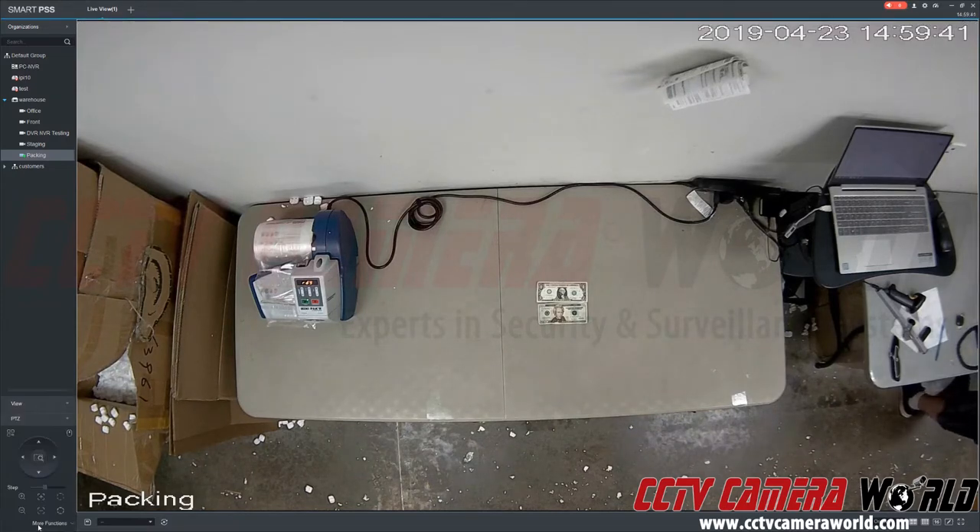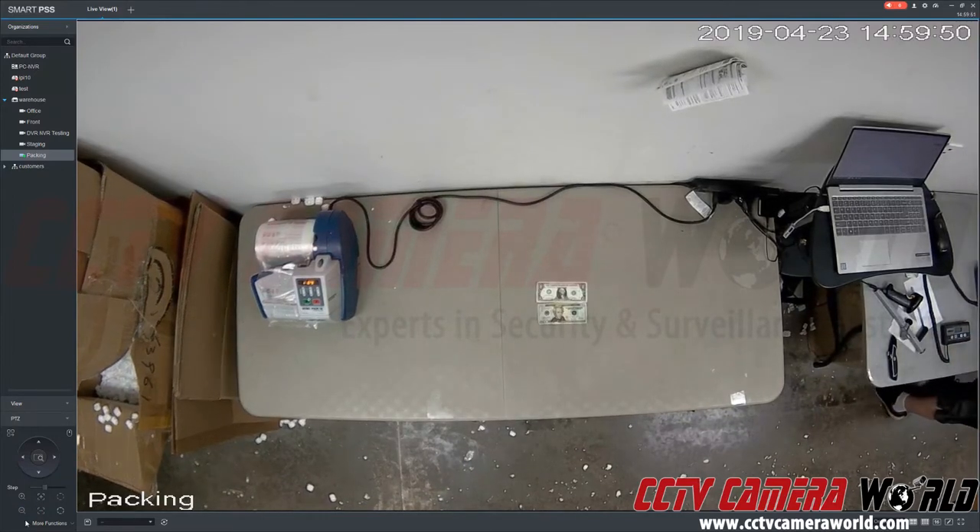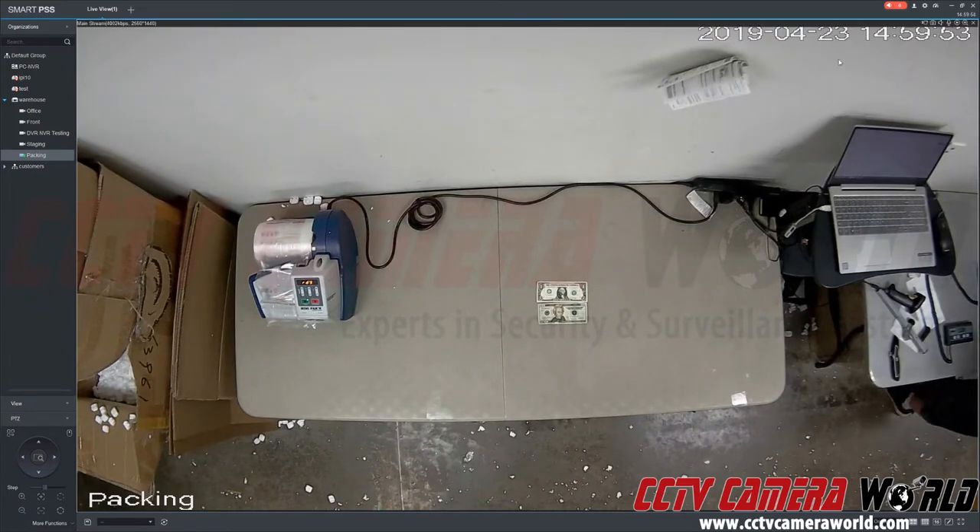With our software you can click on the PTZ functions remotely while viewing it from a computer, either at the location or away, and I am zoomed out all the way. This is a 2.8 millimeter lens on a 4 megapixel camera, and I'm going to show you what digital zoom is.